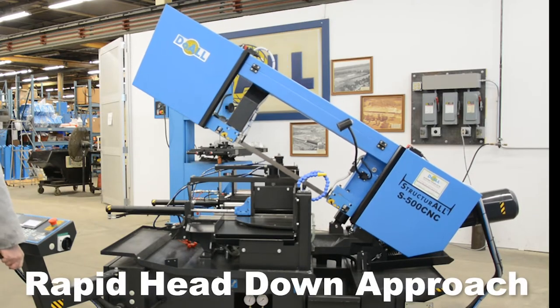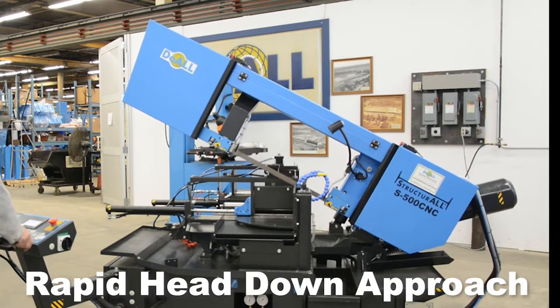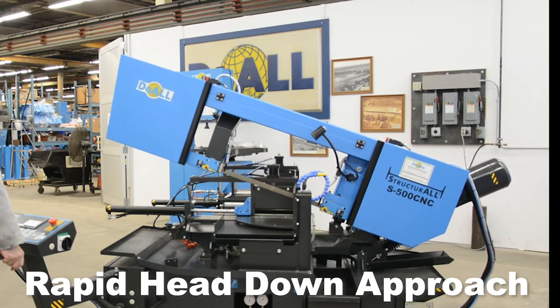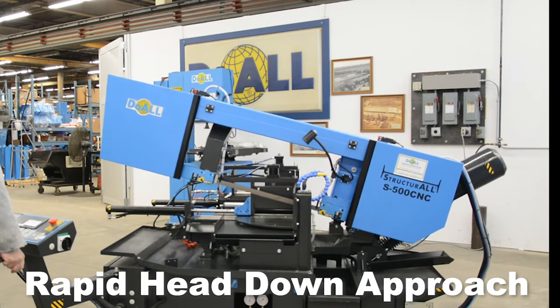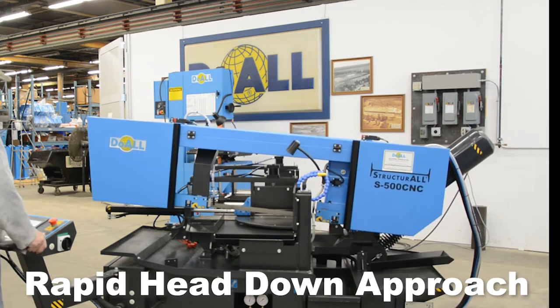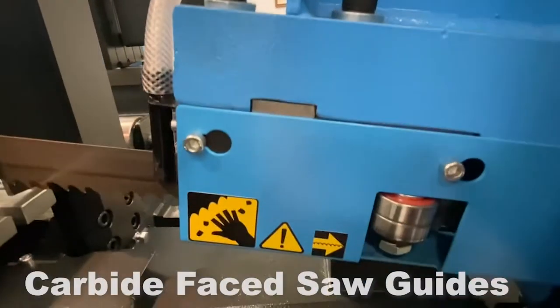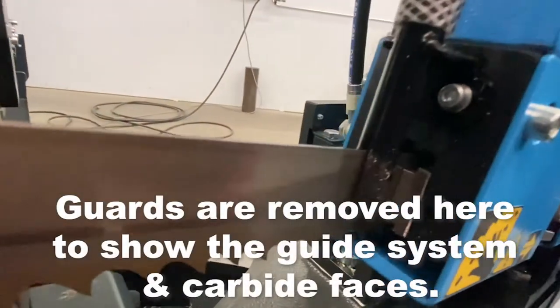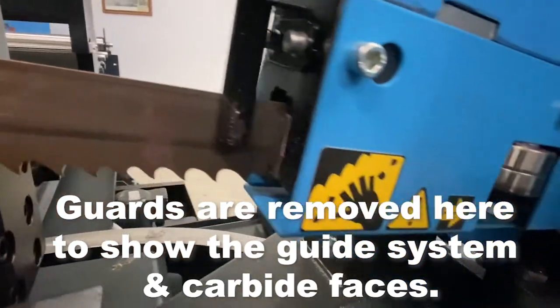Rapid head down approach. Carbide faced saw guide durable inserts with lead-in bearings. The guards are removed here to show the guide system and carbide faces.